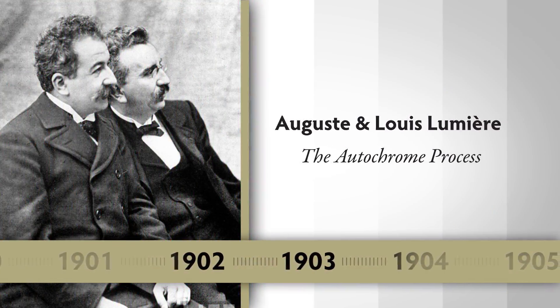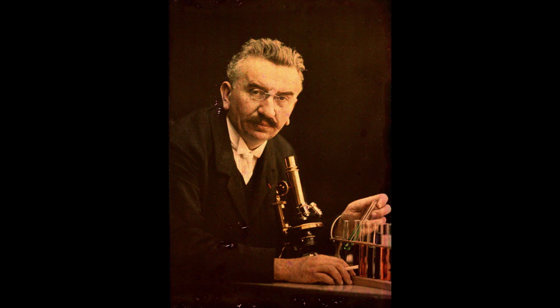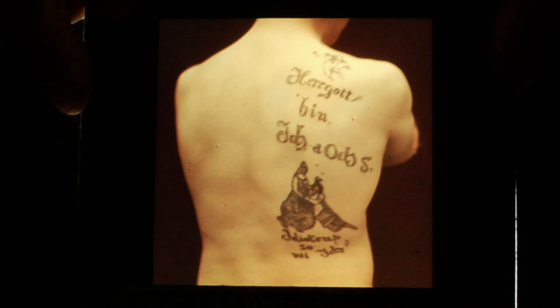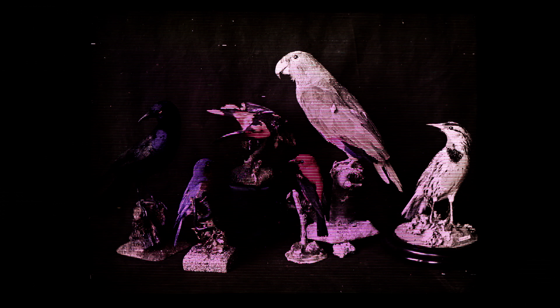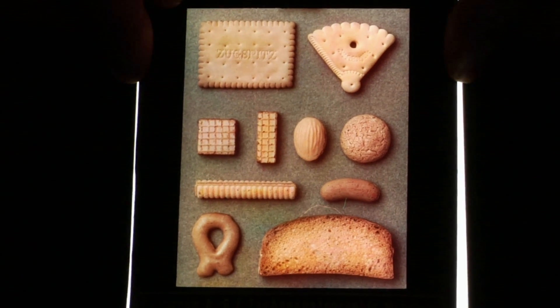The Autochrome was invented by Auguste and Louis Lumière — the first process that could be manufactured and made available to the public. The Lumière brothers are probably best known for the invention of the motion picture camera. The Autochrome is, like the daguerreotype, a process that produces a single positive image, a one-of-a-kind image. However, it's a transparency, so you have to view it through transmitted light. These early additive screen plates — the Autochrome, the Joly plate — enabled people to take a picture in their camera with a single plate, and the finished product was something you could hold in your hand, hold up to a window, and see a full color image.